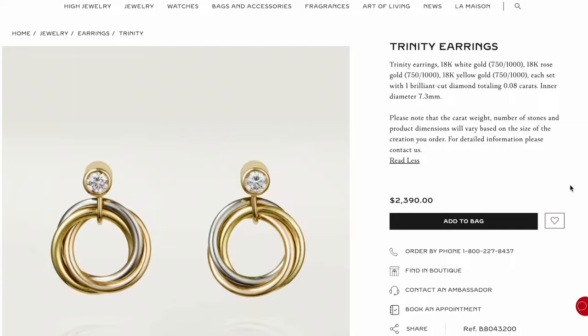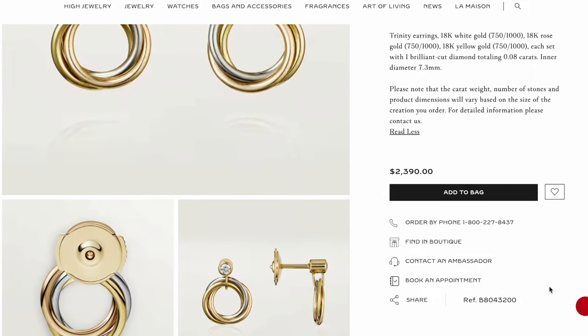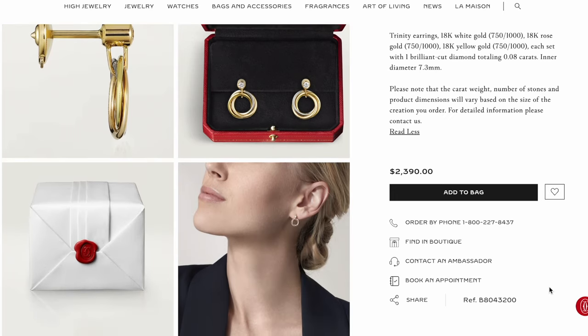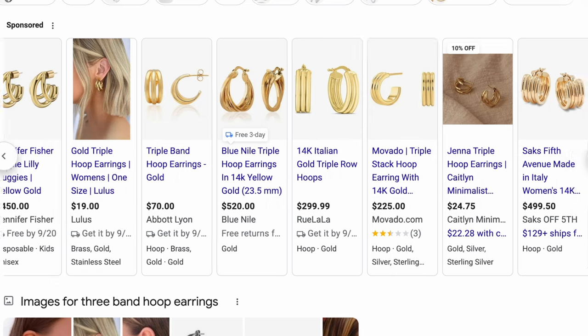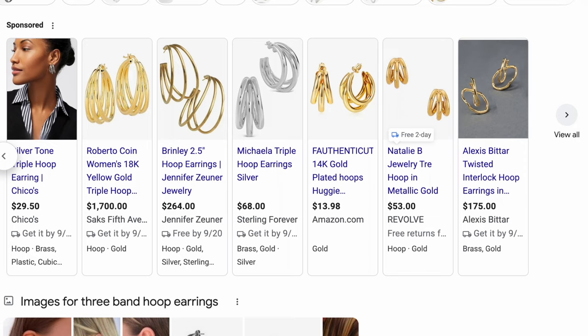Looking back at all the Cartier Trinity earring designs — they also have much more expensive designs with more diamonds — I think I would have preferred to purchase the one with the diamond setting, because it uses a traditional friction clutch post, which is probably better suited for my ears. The design with the diamond in the center and the Trinity at the bottom is quite pretty and catches a lot of light. Also, there are dupes and imitation Trinity designs among hoop earrings, so this design is not really that unique.